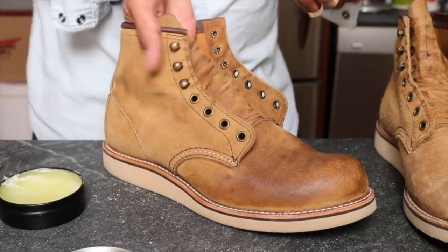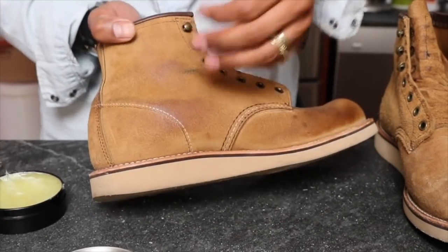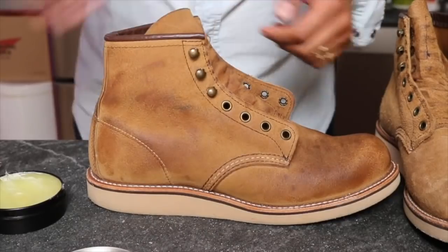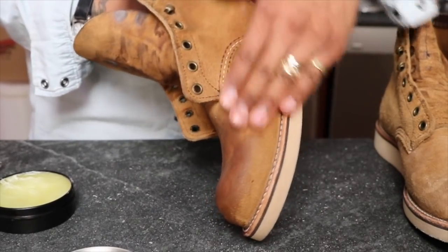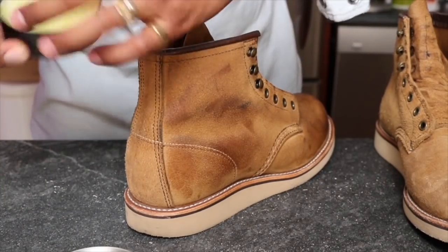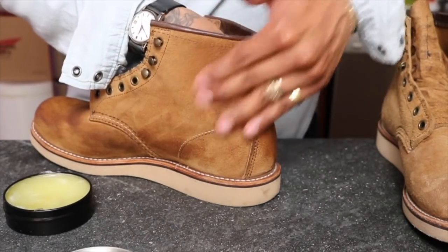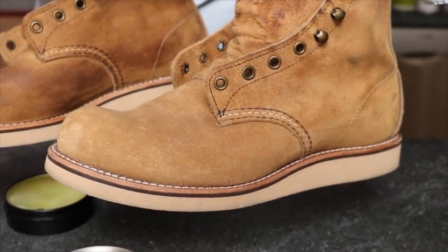I was thinking about doing this to my Abilene round toes, because it would basically turn them into Hawthorne. I don't have Hawthorne round toes — I only have the Rovers, which have an external heel counter that the round toes don't have. Look at that — this is like before mink oil application versus after mink oil application. Yeah, it got really dark.